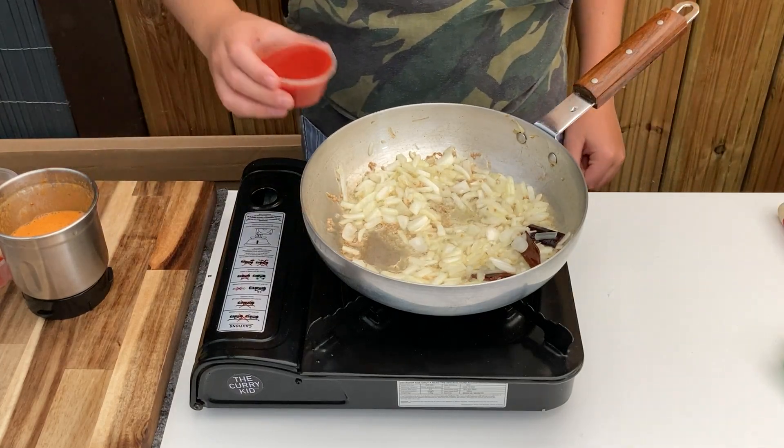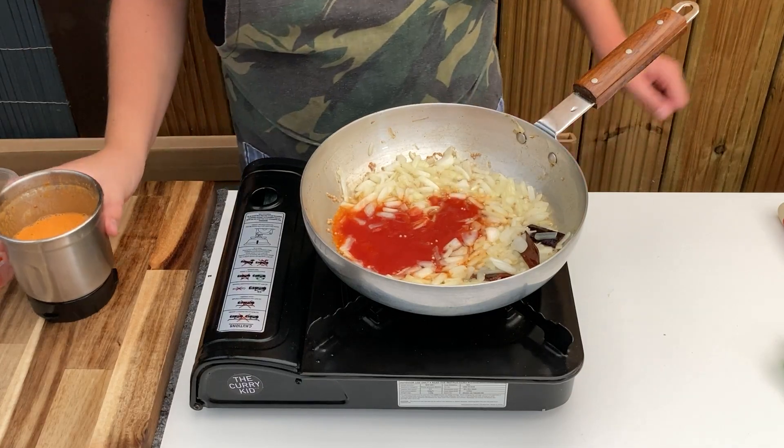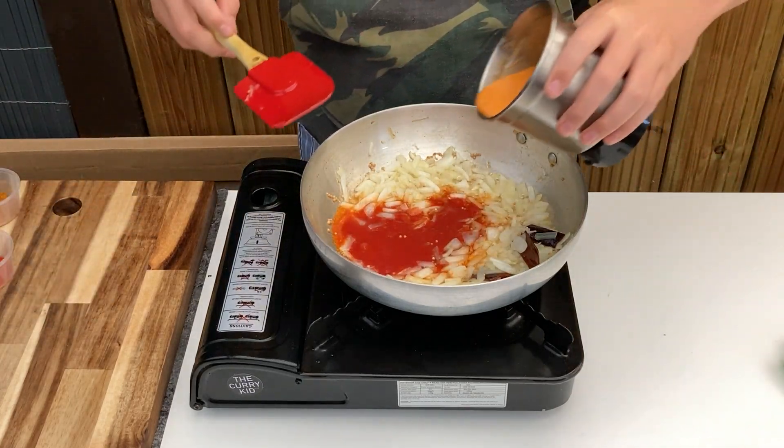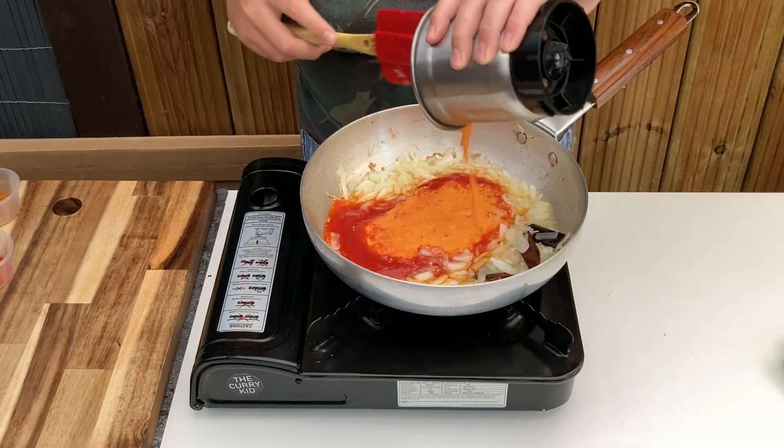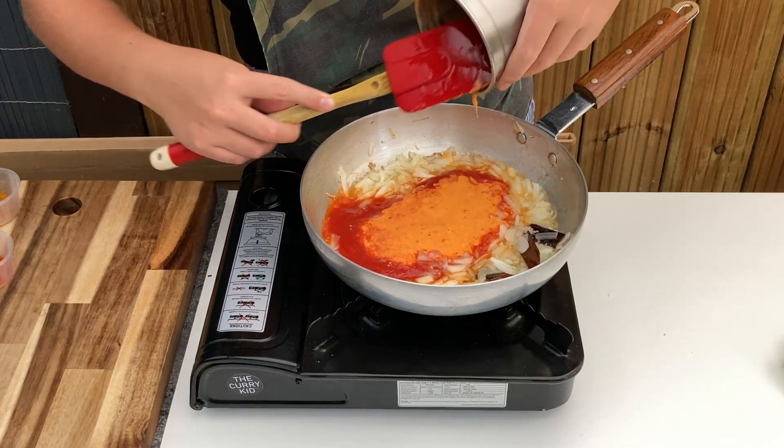When the onions are ready, add the tomato paste and carefully tip in the chilli spice paste. Stir through and allow to cook for a couple of minutes to release the flavours and aromas. It can get a bit potent at this point so make sure you have some ventilation.